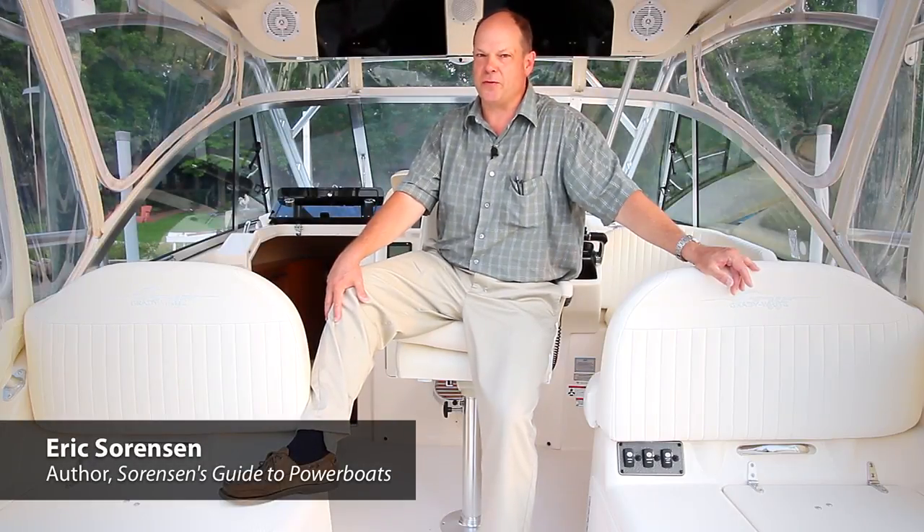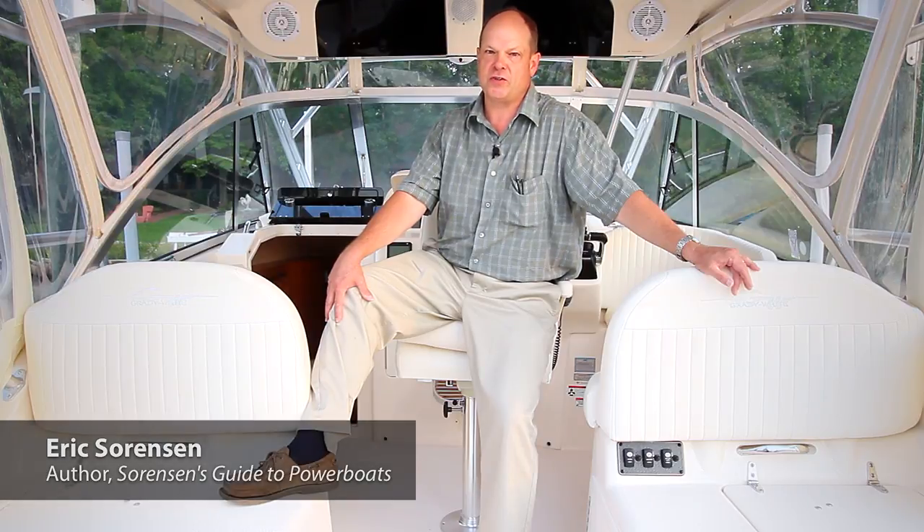Hi, I'm Eric Sorensen, author of Sorensen's Guide to Power Boats. We're here on the Grady-White Express 330.